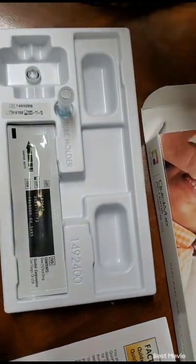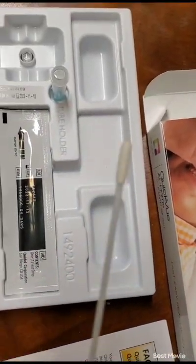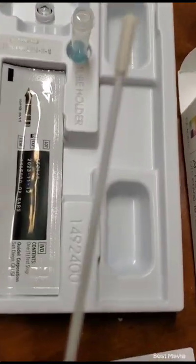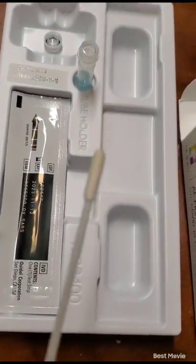Make sure you don't touch that. Now this is what you use to swab your nose. You stick it in each nostril and you swipe it around at least three to four times.